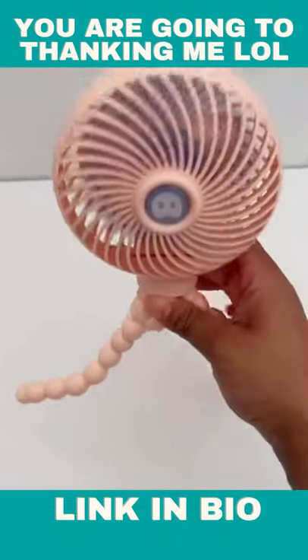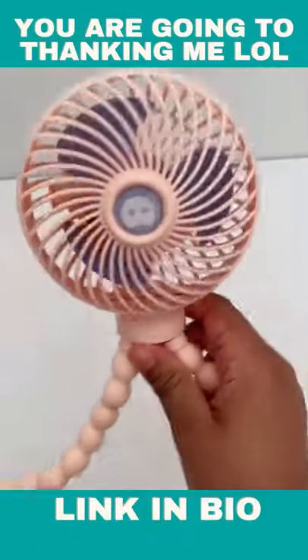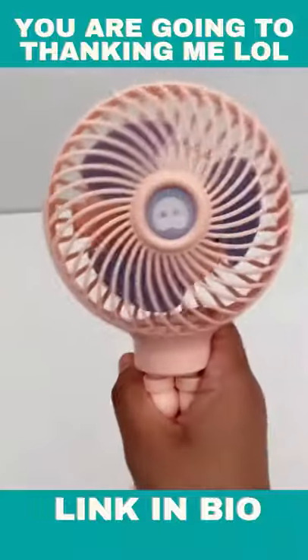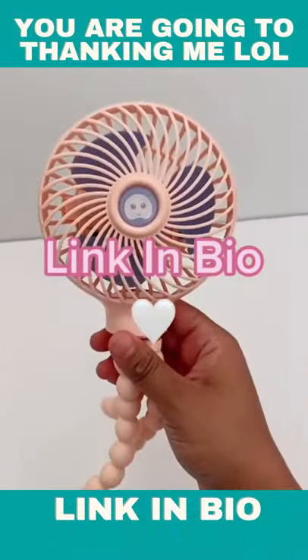My daughter loves this. You can also use this fan in the hospital when you're giving birth — going through labor and delivery, you can put it right near your face. It's really small and compact, easy to carry, and can fit in your hospital bag pretty easily.